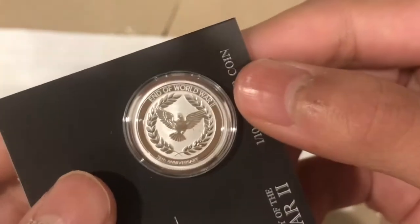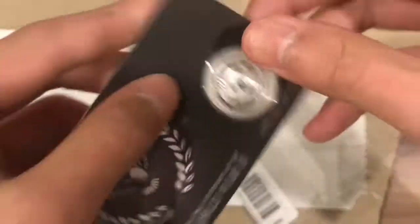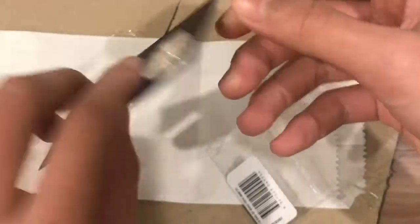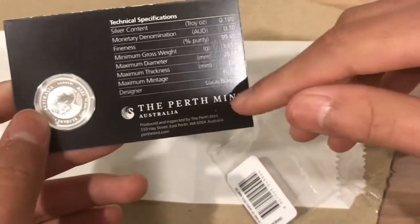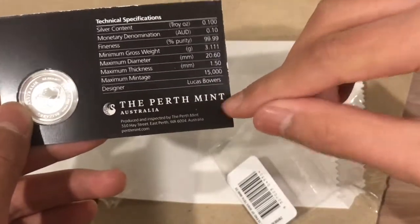That P mint mark means Perth Mint. It comes in this card right here, and here we have all the specifications. As I said, it was made in the Perth Mint.